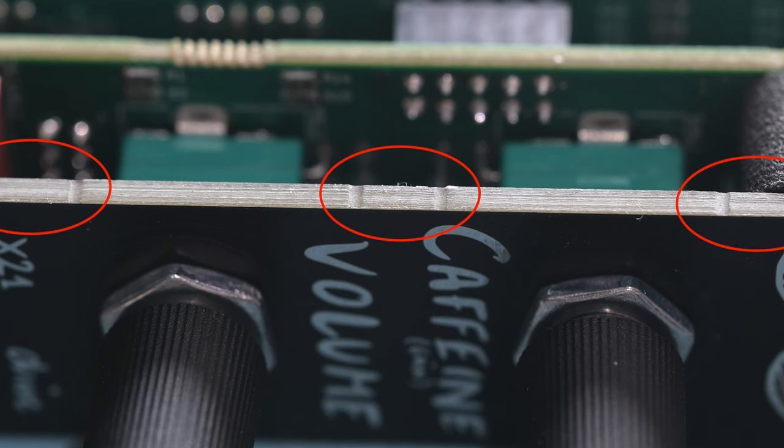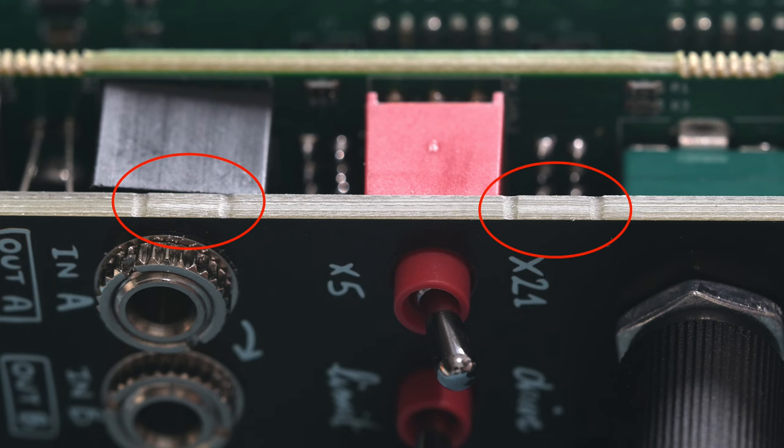Unfortunately, the front panel had a little niggle — it had a production issue. So I need to remanufacture those before I can move towards releasing it.